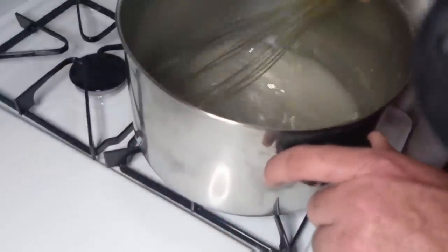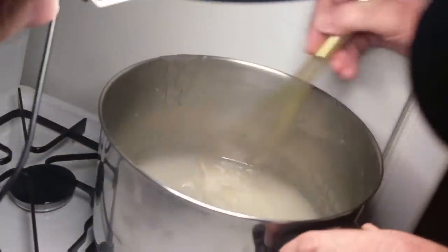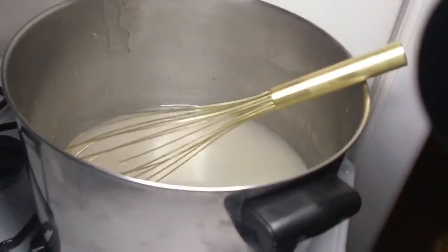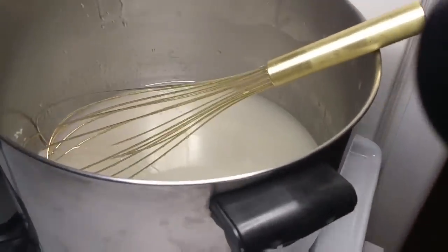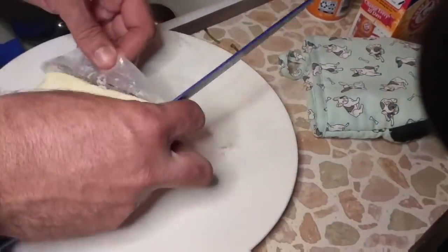We've got it almost at a boil. We're stirring this until we can dissolve all the sugar crystals. It's still going to be a little while, but we've got to get some other things ready. So I'm going to come over here and add four tablespoons of butter — we're just going to get this ready, we're not going to add this yet.